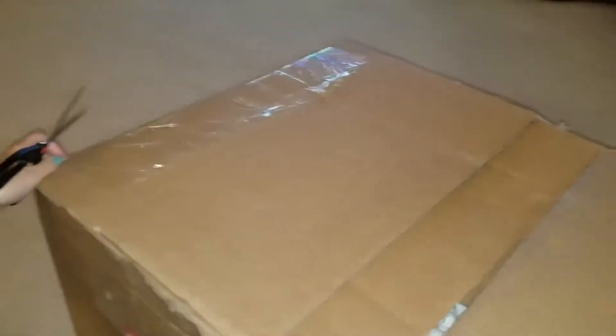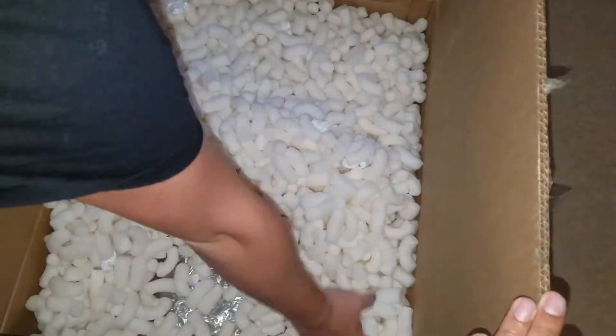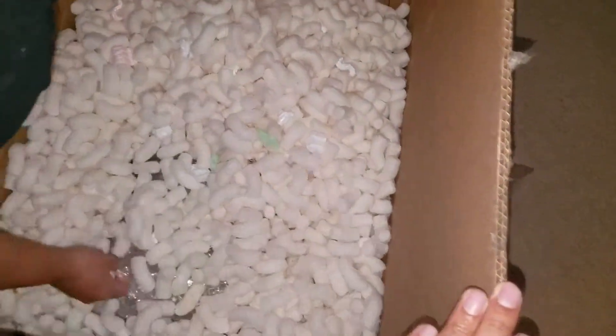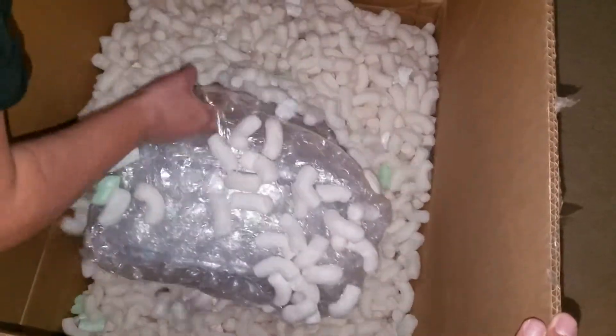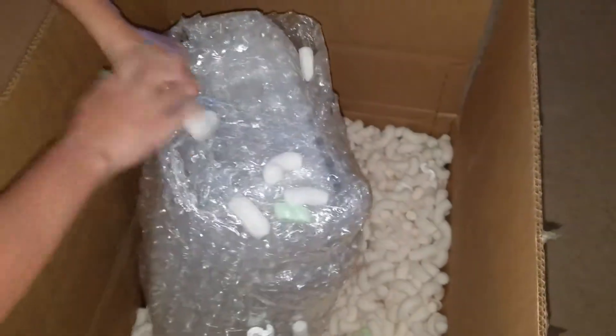We got our little list handy here with all the grades that we personally graded them at and what we think they should have graded. So definitely should be a pretty epic video. I have not checked any of the returns yet, so I'm actually not sure what the grades are in here. Now just to get all the games out without letting the popcorn go everywhere. Probably gonna be a pretty heavy package — there's 16 games in here and we're hoping for some pretty good grades.